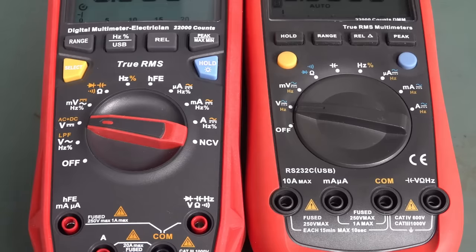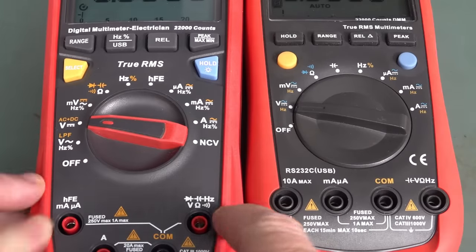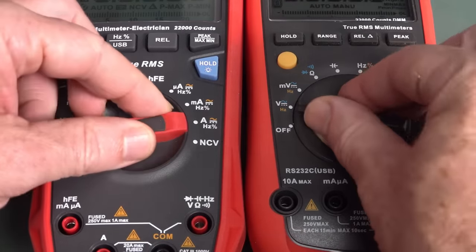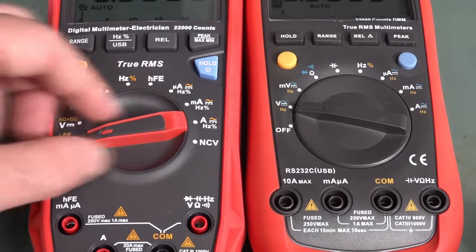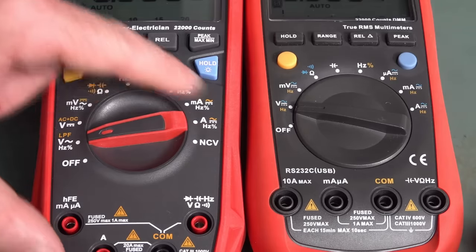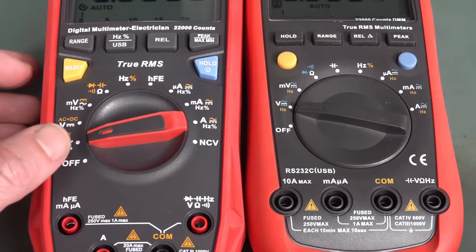The range switch is significantly changed. I like the new styling with the raised rubber around it, and the rubber feel on the range switch itself. The mechanism feels very similar — it's got to be the same one really. I like the rubber bumpers on there; that's a nice touch. The font on the switch is nice and bigger — large, bold fonts. Styling-wise, it is actually a much better meter.